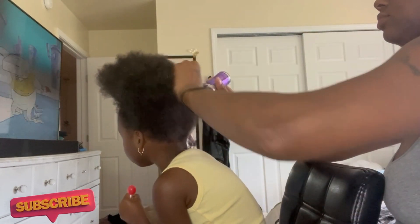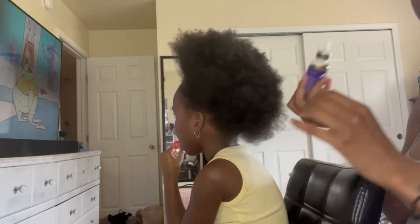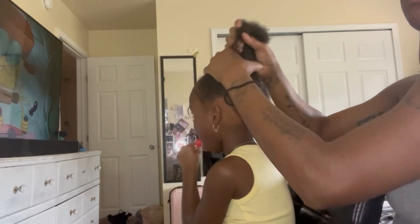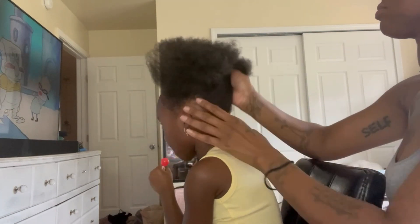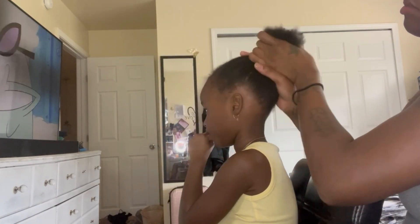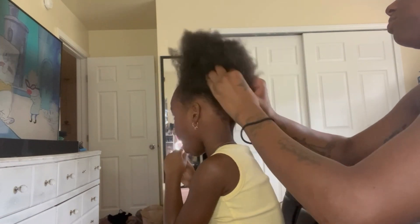Y'all, I really enjoy doing this video and just showing y'all the stages that I take to do her hair. I am not a hairstylist — I am a beginner. I feel like I've been doing hair for a couple years but I'm still a beginner. I don't do it often, I just do her hair. I used to do my son's hair but he got it cut low.